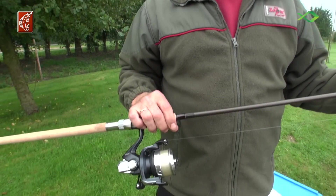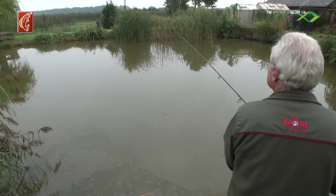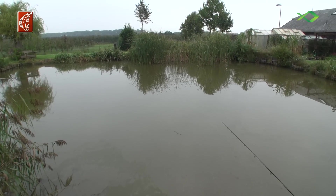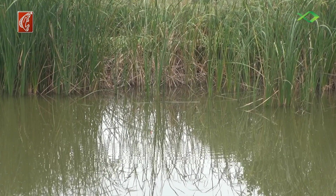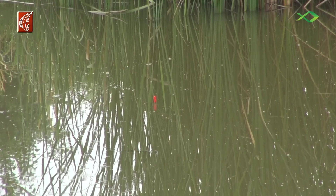As the main line I have a 0.28mm monofilament here. With the carp I can expect, they are about 5–6 kg, and a 0.28mm is fully sufficient. It is important to see how the bait sits — it does not sink in. So I set the float to the water depth, which is about 70 cm, and the bait shall be a small piece above the bottom.